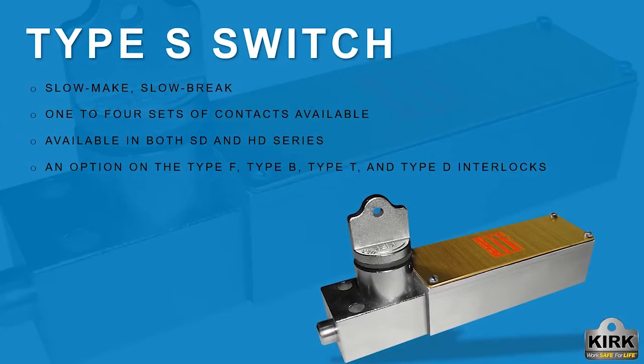The type S switch is a slow make slow break device that responds directly to the movement of the lock bolt when the key is rotated. The switch is commonly used as a disconnect switch to control circuits or to indicate key lock status to external monitoring systems.